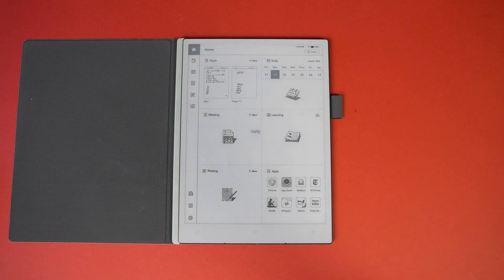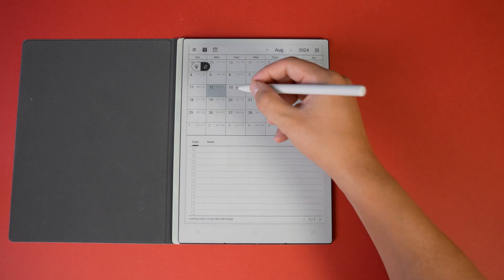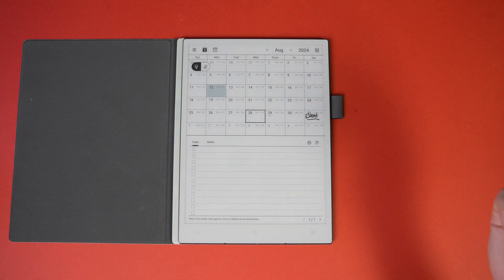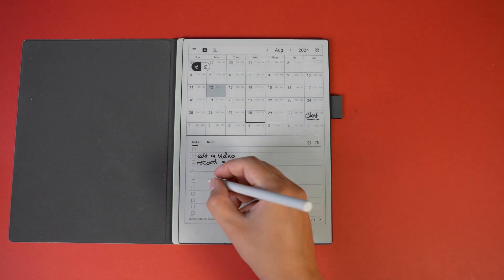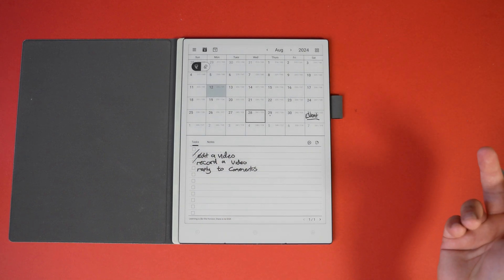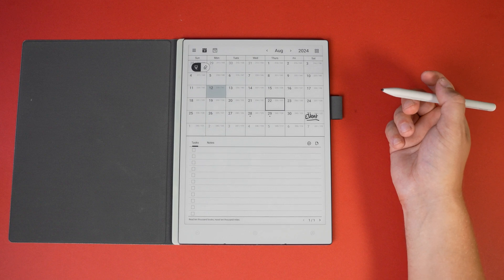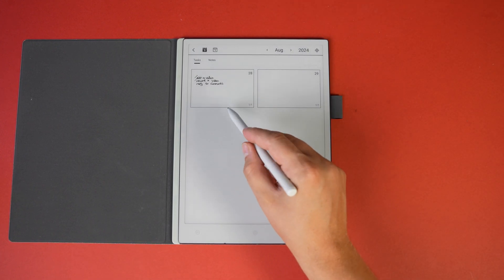Pressing the home button and going into Calendar shows just how easy it is to add things. If I want to add an event for the 31st of August I can simply write directly on the box, just like a real calendar. Going to the 28th, I can select the box and write detailed tasks for that day, with tick boxes on the left to tick them off one by one. Moving away adds a dot on the 28th to show I have tasks that day, and the top right shows all tasks for each day.